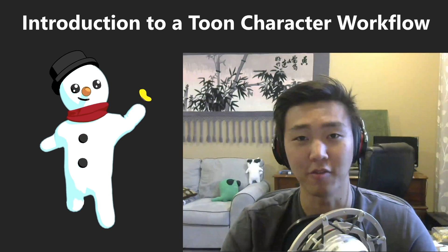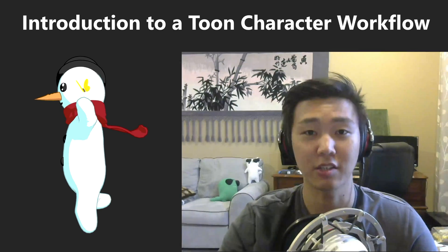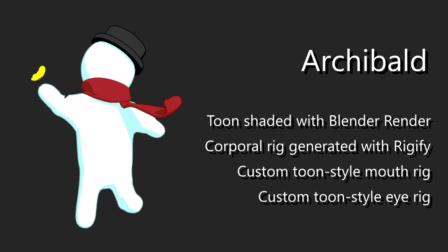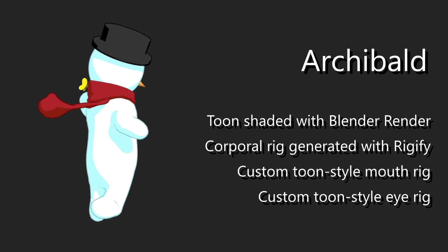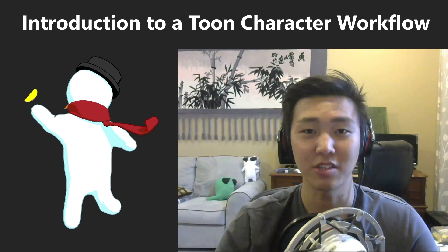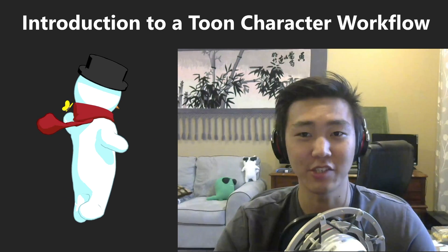In this tutorial series, I'll be going over how to create a Toon character from scratch, and it's called an Introduction to a Toon Character Workflow. We'll be learning how to make Archibald, this snowman character that I made, as you can see on screen, just in time for the holidays. In the near future, we'll be releasing the shading, animation, and rigging portions of the tutorial series. So stay tuned for that if you guys are interested.